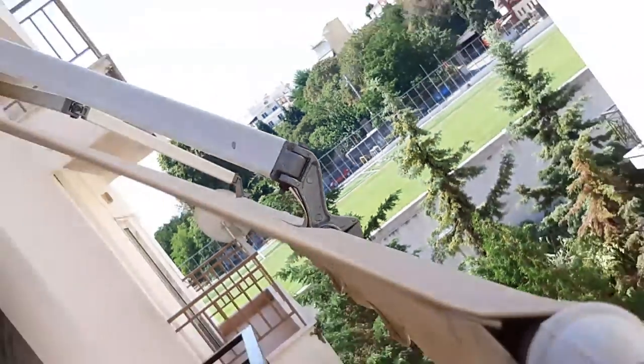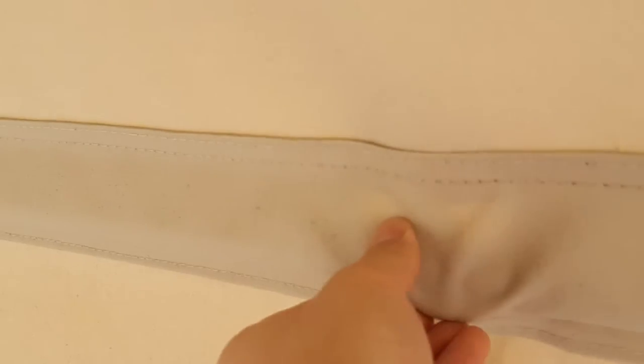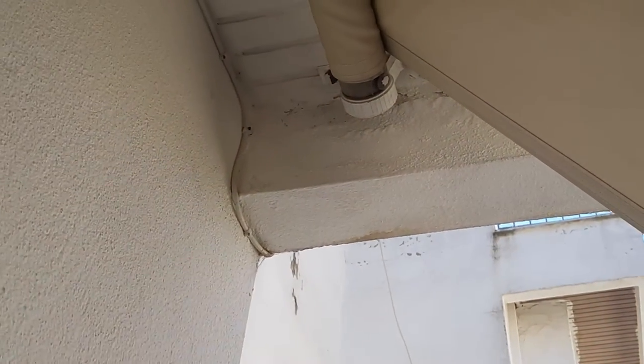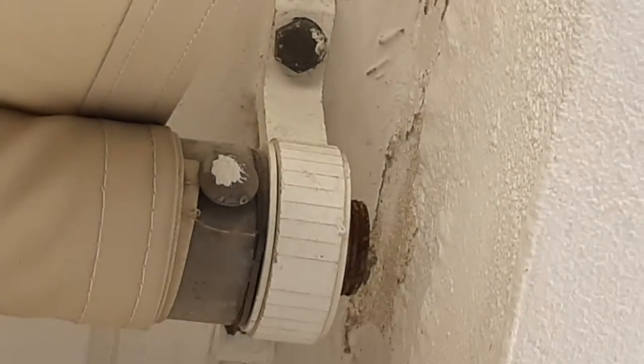Now we're going to go on the inside and I'll show you — that's where one of the fixtures is. This is the bearing on the other side, very simple, right in the concrete.